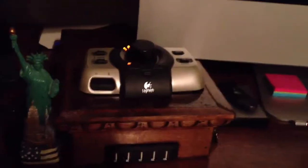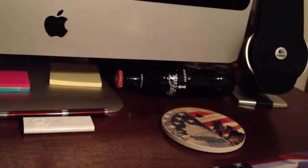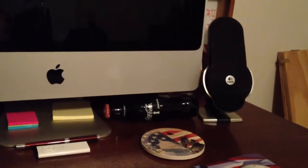I've made a little stand for a monitor that has my Blu-ray drive and my Logitech volume control right there, with a USB hub. Got some sticky notes.